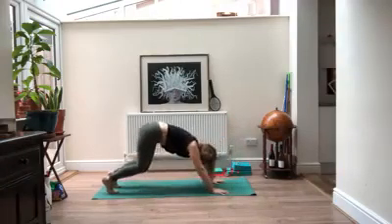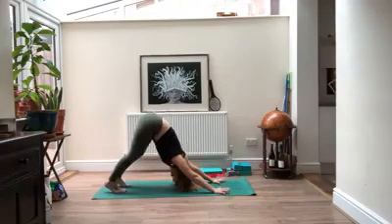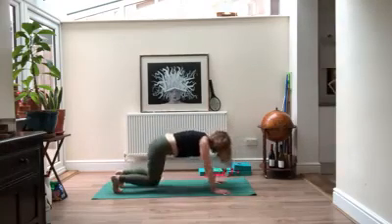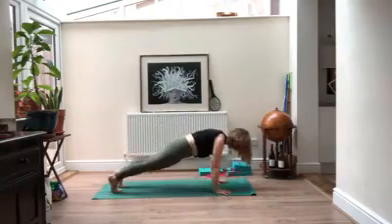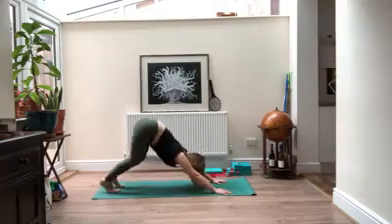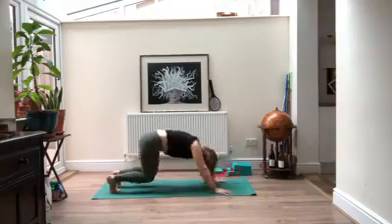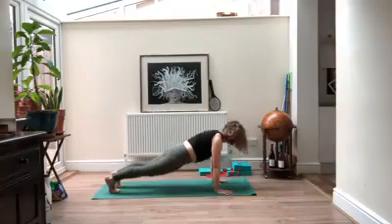Bend your knees slightly, all the way back to downward facing dog. We're going to move through that a few times — moving with your own breath. When you inhale, come forward and relax into the plank; then exhale all the way back. Inhaling forward, exhaling back — a few more times like this. Last time, come all the way forward and hold, trying to press the floor away from you.